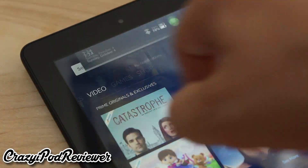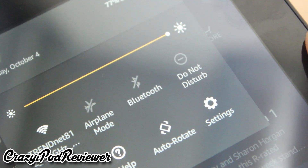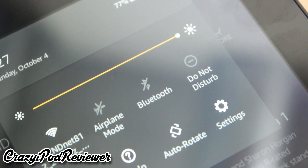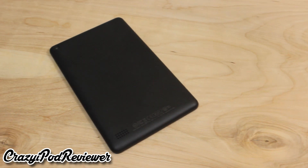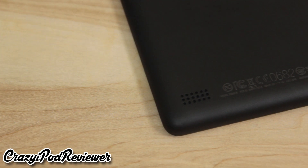The tablet includes WiFi of course, but also surprisingly includes Bluetooth, and that's extremely rare to find on a tablet this cheap. Amazon claims that the battery will last around 7 hours of usage, and that's probably accurate if you're doing simple tasks like reading books and browsing the web. However, if you're playing a lot of games, do not expect to get the 7 hours advertised.